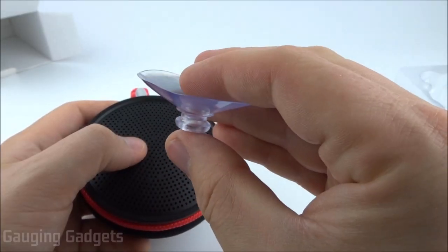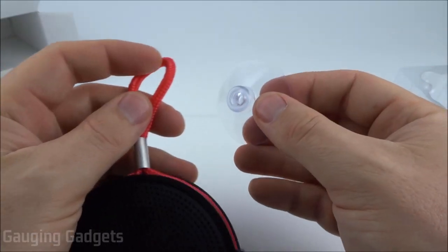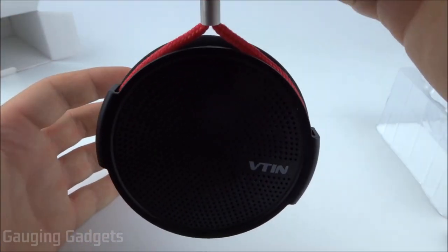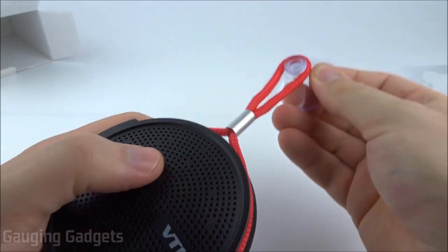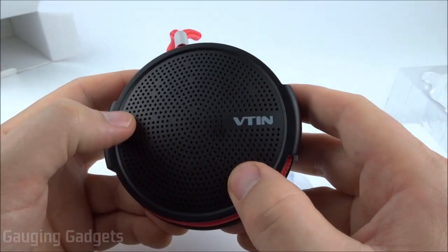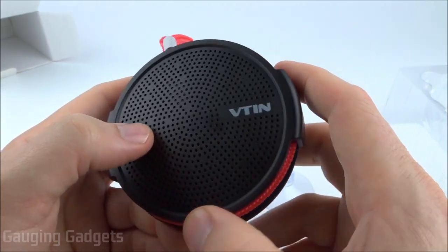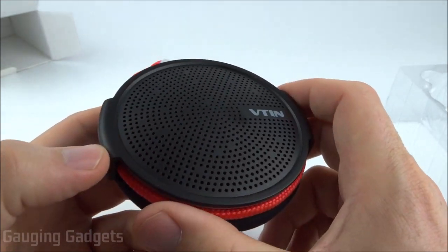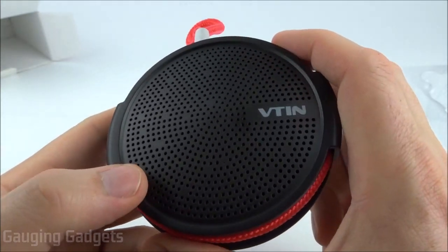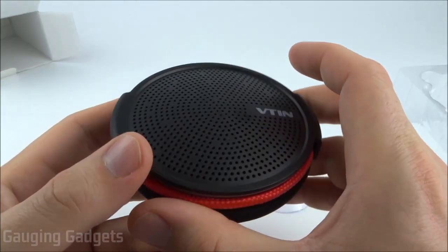I also found a nice suction cup in the box, located under the speaker. You would stick this to your shower wall or a window, and then put the little nylon rope around it to hang the speaker. They do advertise this as IPX5, which doesn't mean it can be submerged, but it can handle splashing from a garden hose or in your shower. I do plan on testing that out. Let's go ahead and get it hooked up to my phone, see how it sounds, and see how waterproof it is.